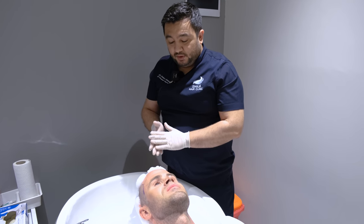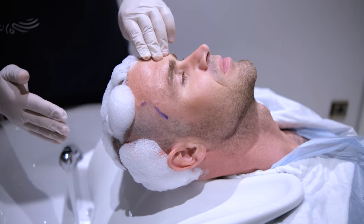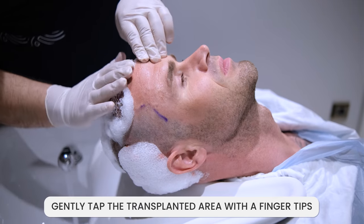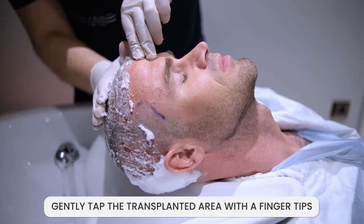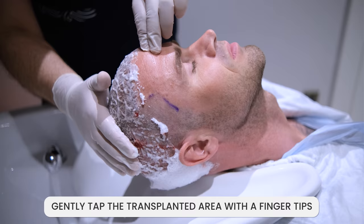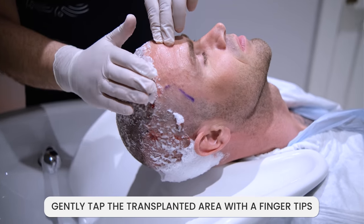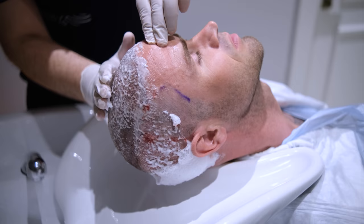After waiting around 30 to 40 minutes, before rinsing off the foam, gently tap the transplanted area with your fingertips. The tapping should not be too soft — you should tap or gently slap it so the scabs become softer.